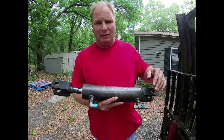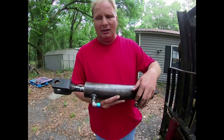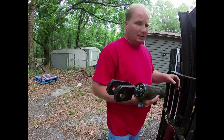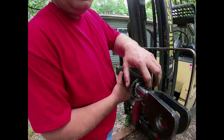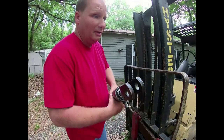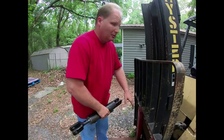This ram was leaking, so when you want to lift the mast up it would just fall right back down. This ram has two lines in the bottom — hydraulic in and out. It was leaking from right here; there's a packing seal, and when they go bad they leak right there and it won't keep pressure on the ram.